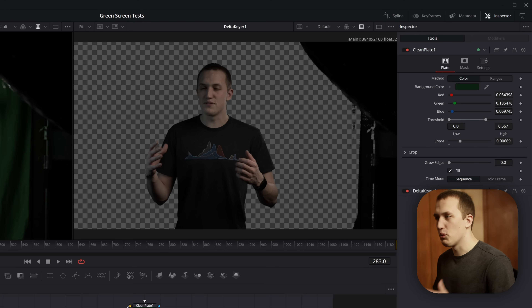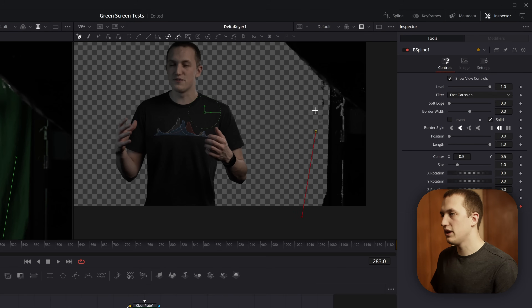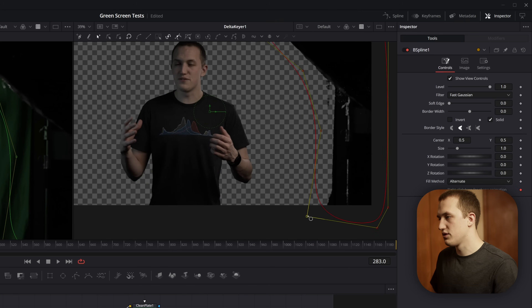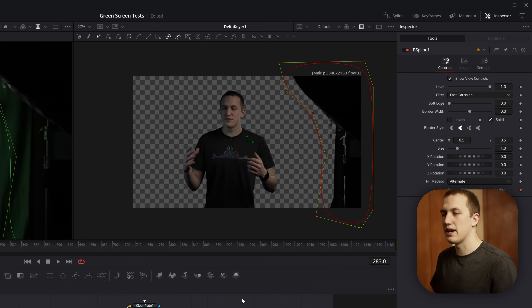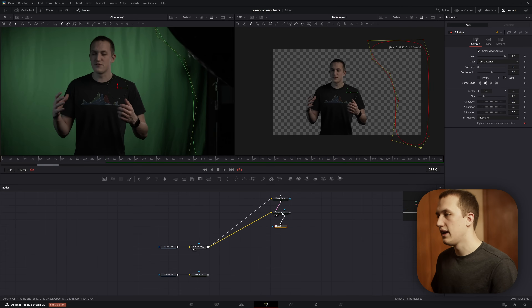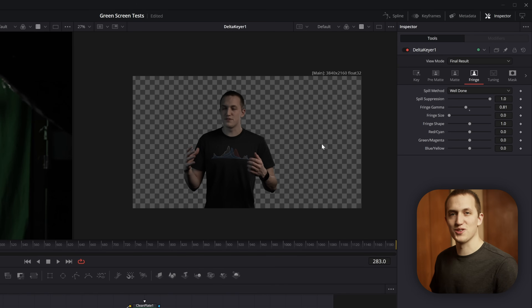Now we need to make some corrections: remove the light stand and everything outside the green screen. Grab a B-Spline and roughly trace out all the information on the side, making sure when you close the points everything is contained. Then hold Alt and drop this on the Delta Keyer, putting it into the Garbage Matte input. The Delta Keyer will immediately delete everything inside that matte. Now it looks great.